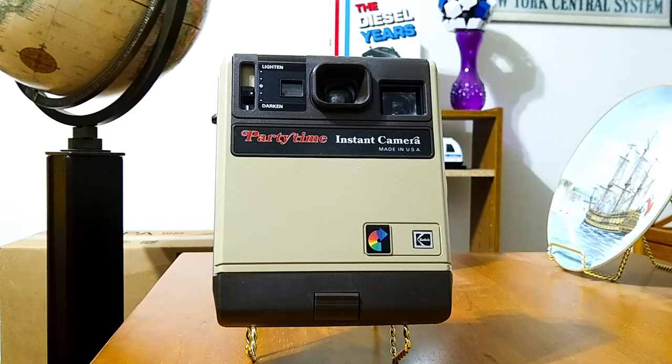There were two other types of Party Times. The second type was the Party Time 2 Camera, and after that there was the Party Time Flash Camera that had a built-in flash unit on the top of the camera.